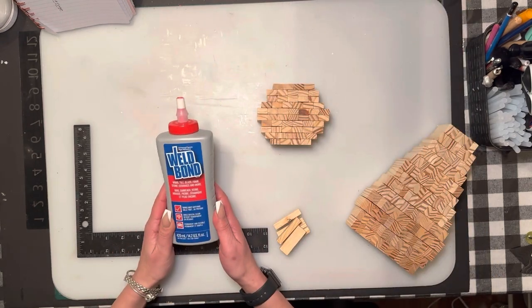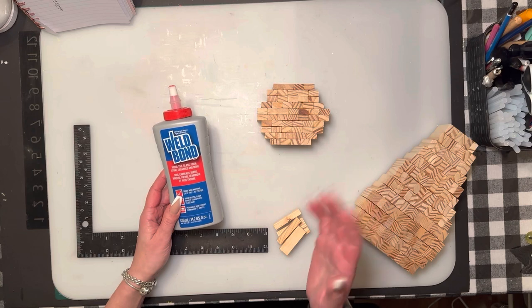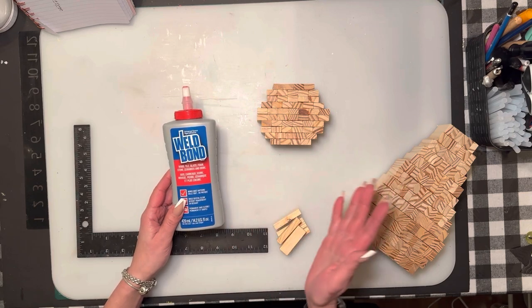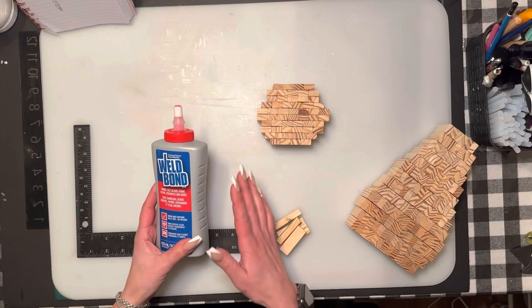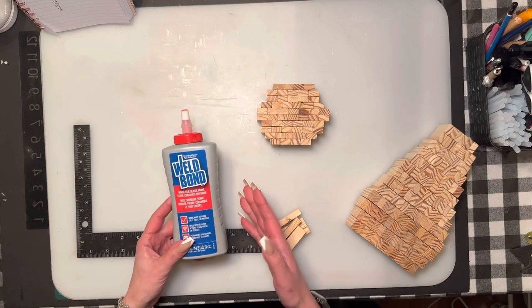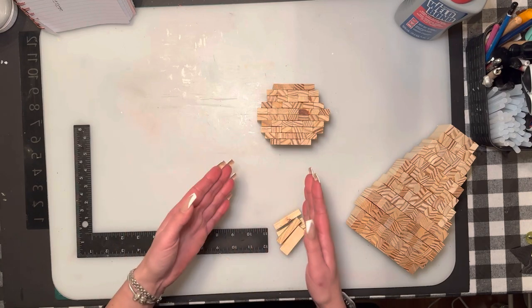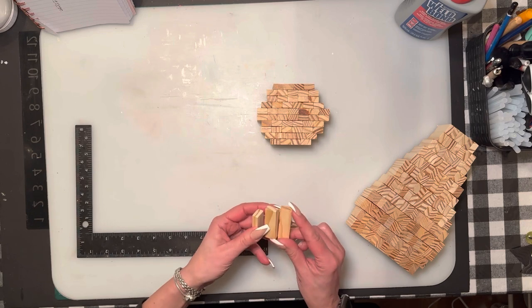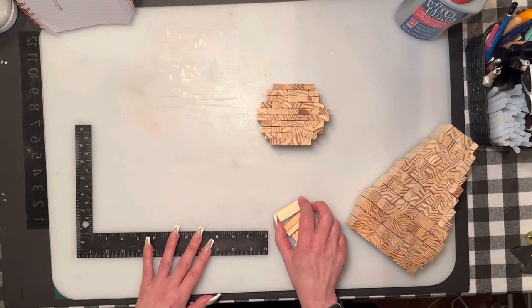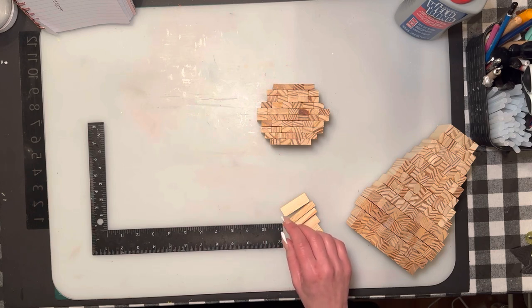We are going to use Weldbond glue. I prefer using this — you can find it at most hardware stores, at Hobby Lobby, or at Rona/Lowe's. I do not suggest using hot glue at all unless you're gluing on a piece or two, because the blocks don't seal properly with hot glue. They're already not very perfect — some are a little bigger, some are a little rounded — so you want to make sure you use proper glue.